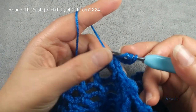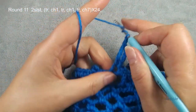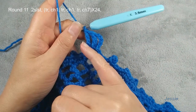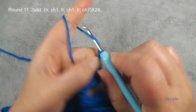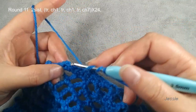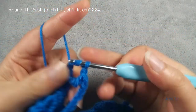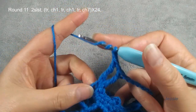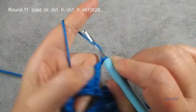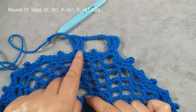Then we do chain four, use for the first triple crochet. Then we do chain one for the space. Yarn over twice, we use this chain two space, we make triple crochet — we have four loops. One, two, three — finish the triple crochet. Chain one, one more. Yarn over twice. We finish three triple crochets, and we do chain seven. You repeat — yarn over twice, skip here, we use chain two space.